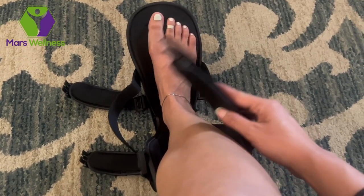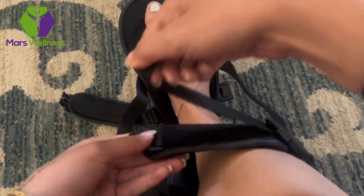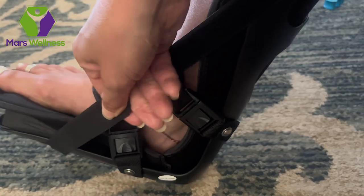Here's a bird's eye view of adjusting the straps — just pull back from the velcro and adjust. Secure it tightly and snugly around your leg. The tighter the velcro straps, the tighter the stretch will be. Just remember to keep your leg elevated.